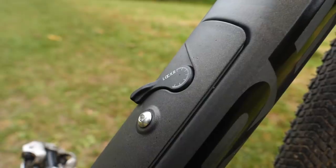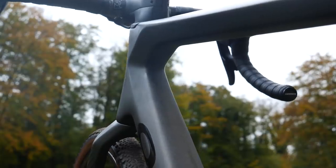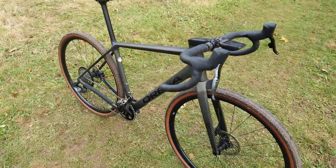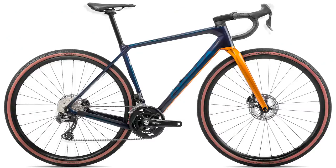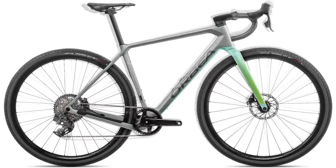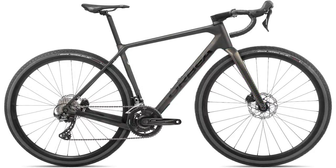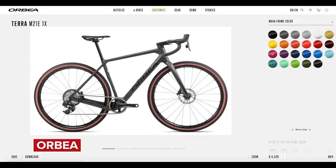Here it is — the all-new Terra, a bike which Orbea say they have designed from scratch for gravel enthusiasts. Let me give you some of the headline stats. In the range, there are seven bikes, three colorways, two matte and one gloss, your choice of single ring or two-by setups, mechanical or electronic shifting. You can also design your very own bike using Orbea's MyO Custom Creator so that you've got a bike unique to you, exactly how you want it.